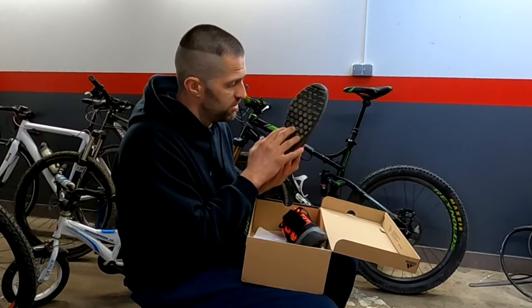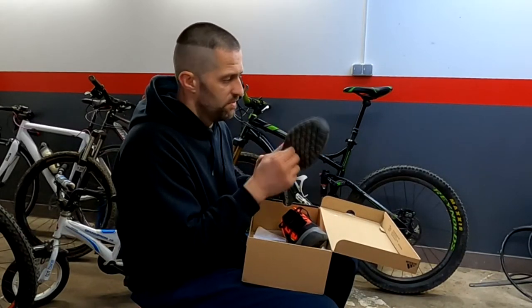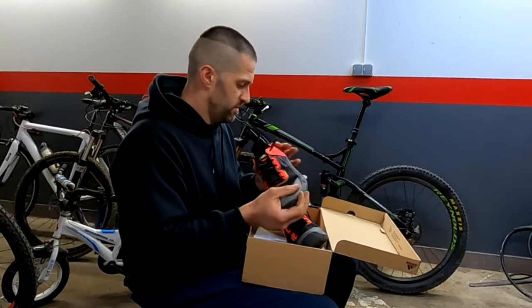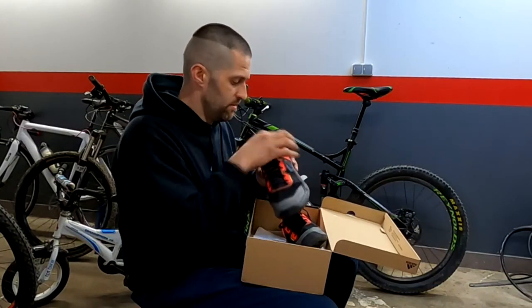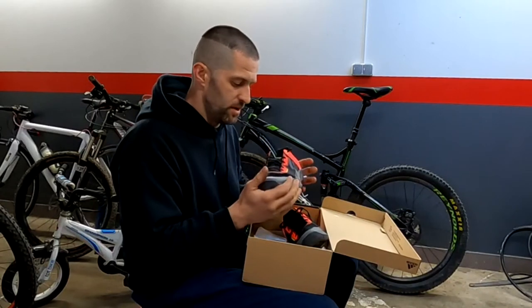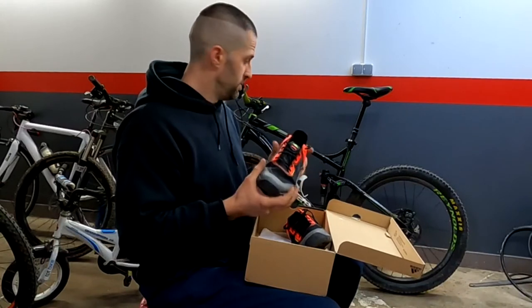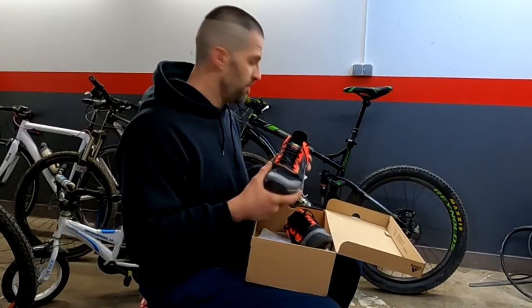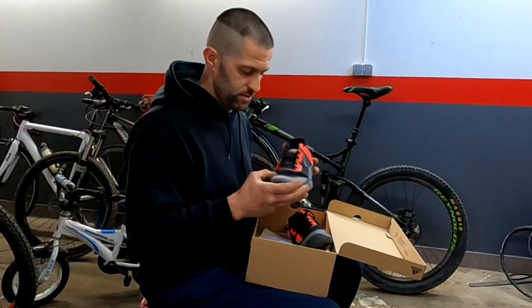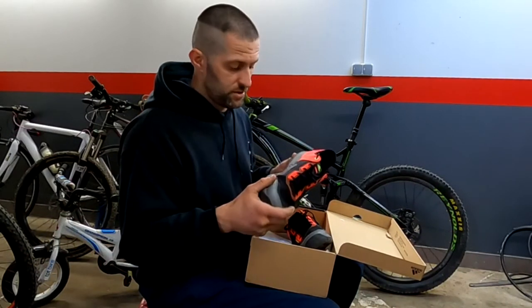The stealth rubber bottom is very good for gripping the pins and is very durable. The shoes are very stiff at first — I just walked in them, I haven't ridden a bike in them yet. I will make a video when I ride with them, and after that my conclusion will be whether they are worth the money or not.